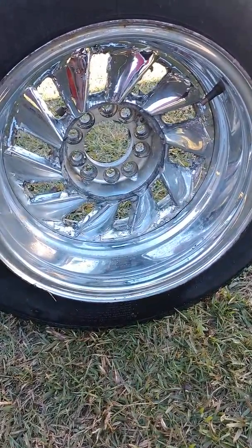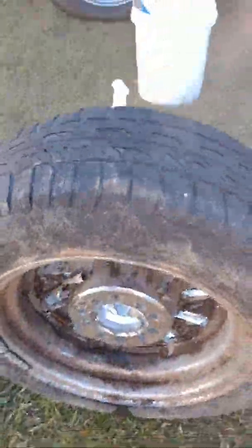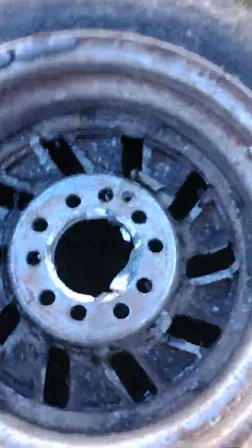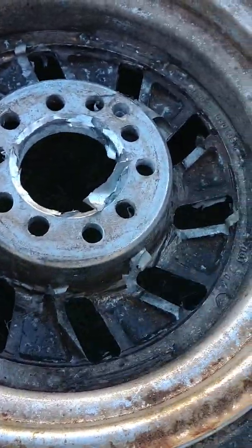This is the front of the wheel now. This is the back of the wheel. I ain't put no water on it — I'm just spraying my product on it. See? No water in there whatsoever.